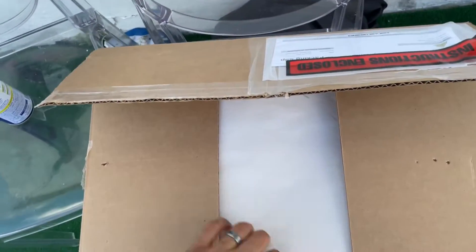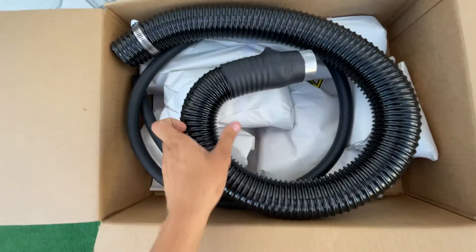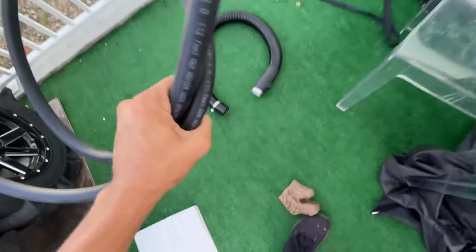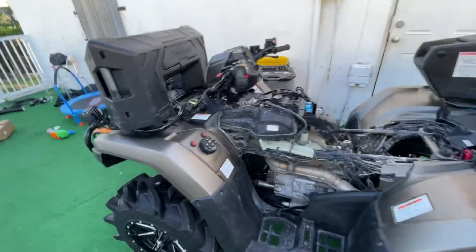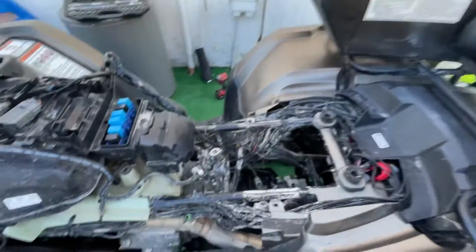We have finally received the snorkel! Alright, we got this. We got more stuff. Alright guys, so we are working on the snorkel right now — I decided to do it myself.